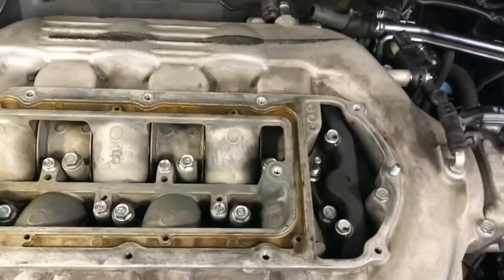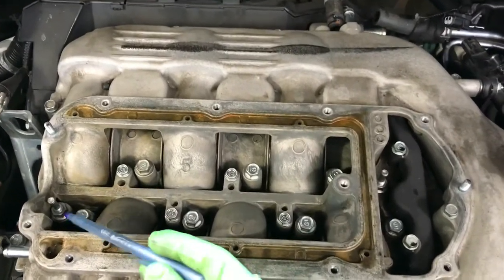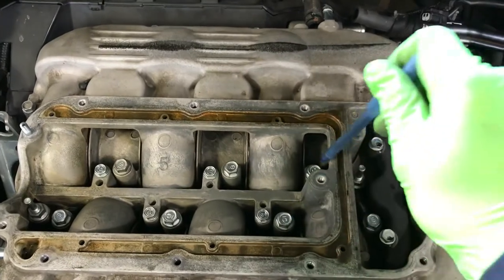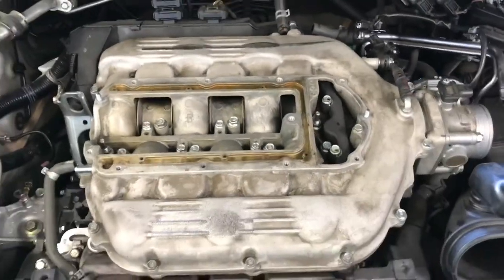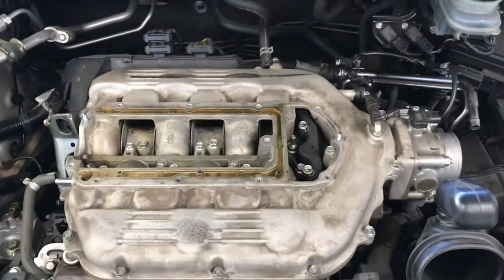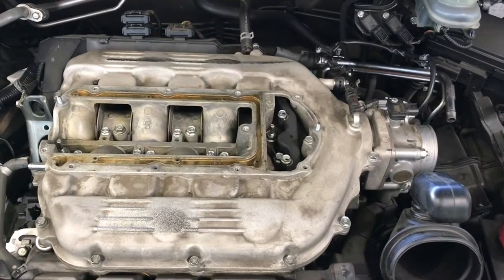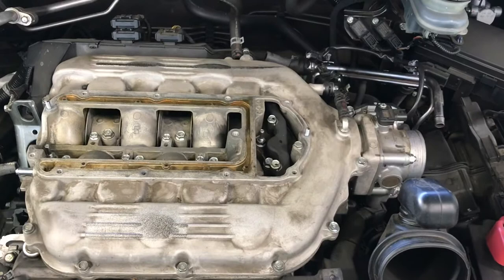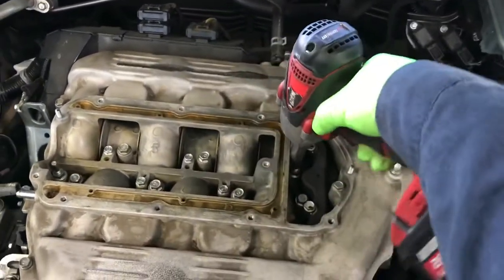Next, you'll see all nine 12mm bolts down here for the intake manifold — one, two, three, four, five, six, seven, eight, nine. That's nine total, so let's remove those. You can use a hand tool or power tool if available; if not, just use the 12mm socket and ratchet. Once you've got all the bolts removed, make sure you don't drop them in there.